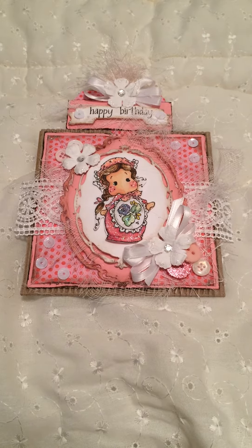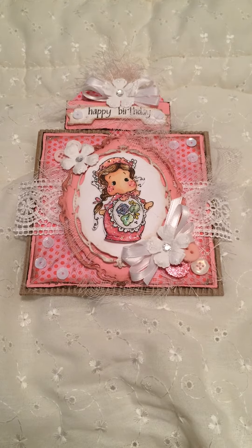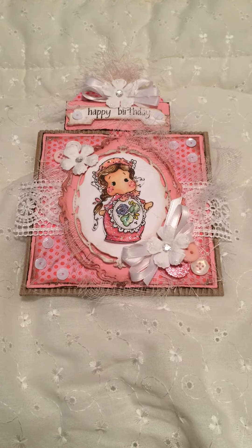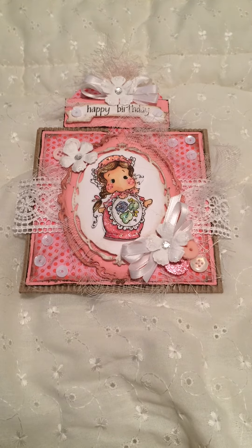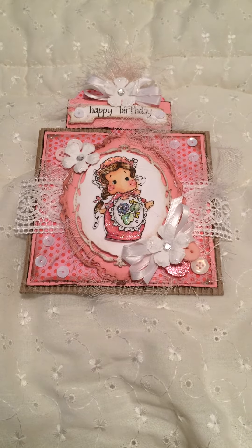I'm terrible at keeping track of my stuff. I kind of throw away all my packaging, so I'm not really familiar with what I'm using, but I'm going to get better with that. That's one of the things I'm going to work on. But as you can see, I used one of the corrugated cards from Michaels, and I used my Copic markers to color her in.